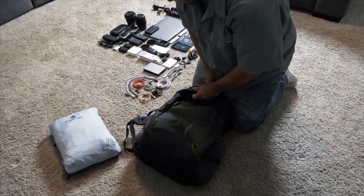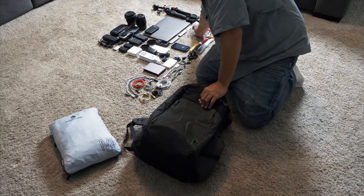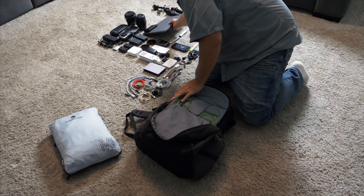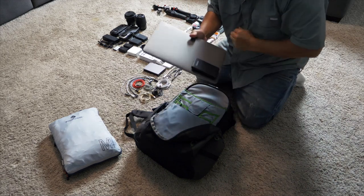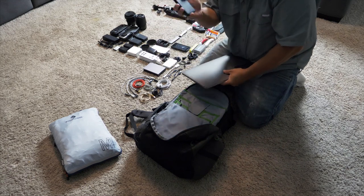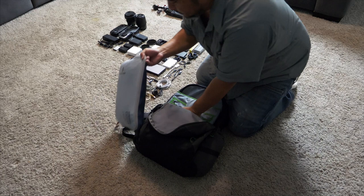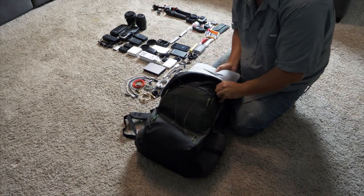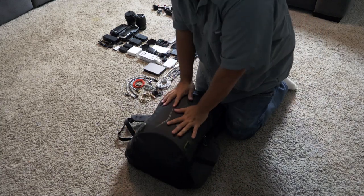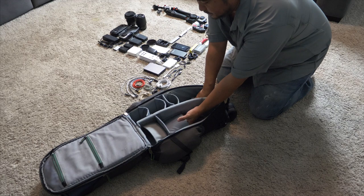Now the top compartment — the small one. My passport goes in here; these are quick-access things I need on the plane. Down here I've got my MacBook Pro 13 with an Oyen Digital two-terabyte SSD hard drive. The MacBook goes into an Eagle Creek sleeve right there. That's the whole top compartment — all my clothes and laptop. I'm filming with the GH5, which I'll show you next.